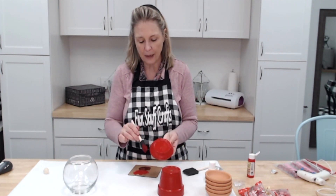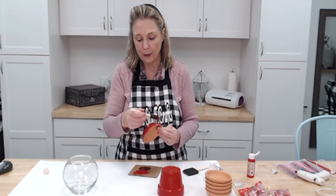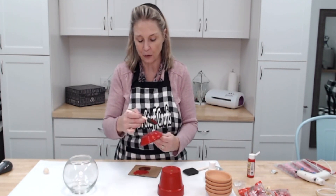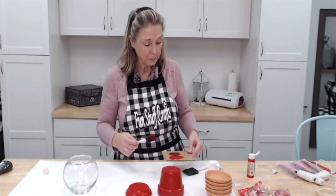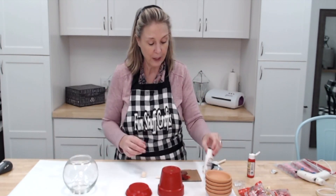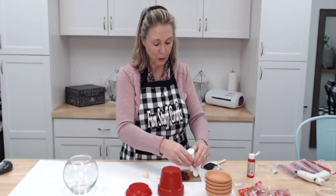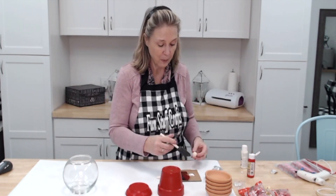It dries really quick — I think I'm going to get away with just the one coat. I did grab two brush sizes because I wasn't sure what I'd need, but I'm just using the small one and it's going on great. Now, since the pot and lid need to dry a little bit, I'm going to go ahead and get my ball painted. I just thought a white top would be really cute.